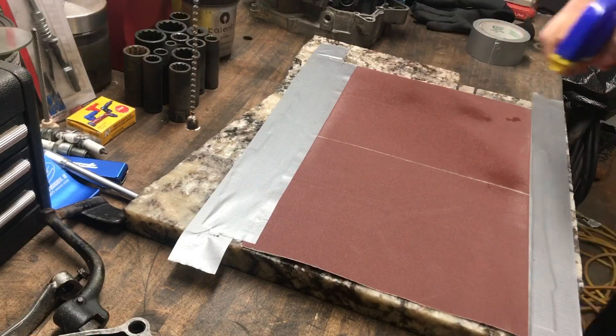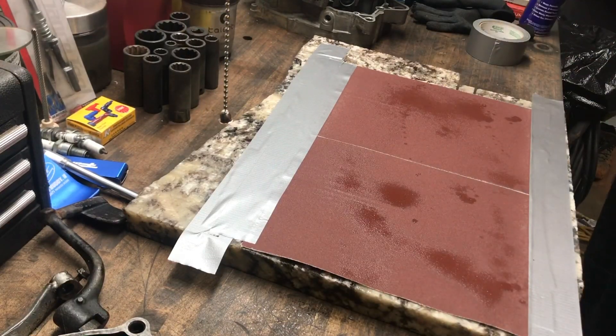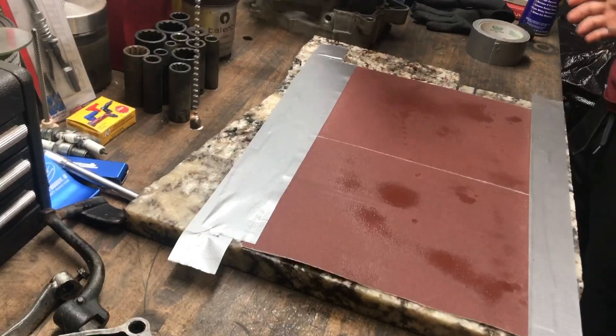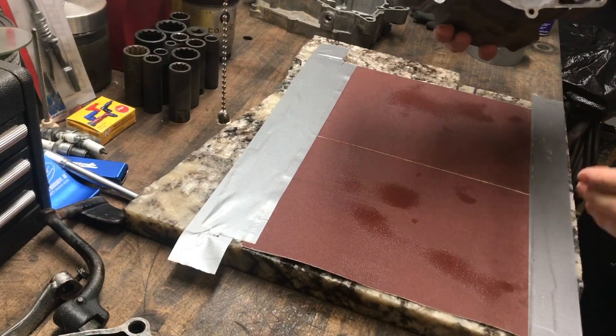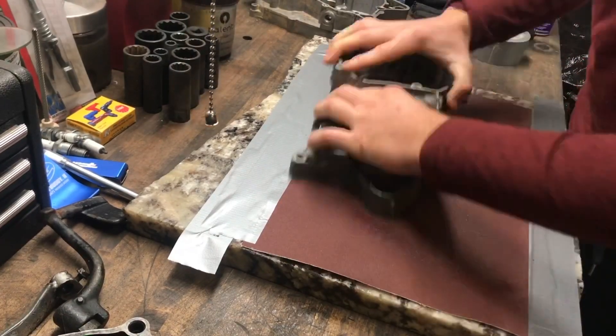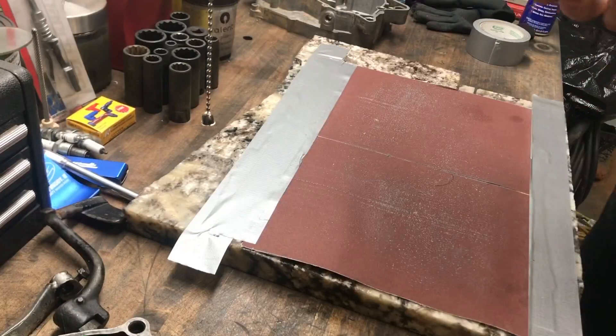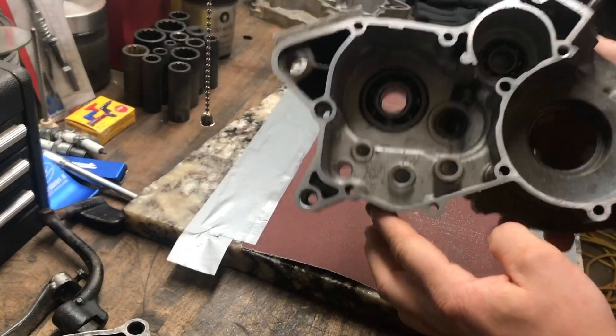We're going to lightly spray some WD-40 and grab one of our cases. We're just going to work in back and forth motions. This is working out pretty good guys — it's cleaning up really nicely.